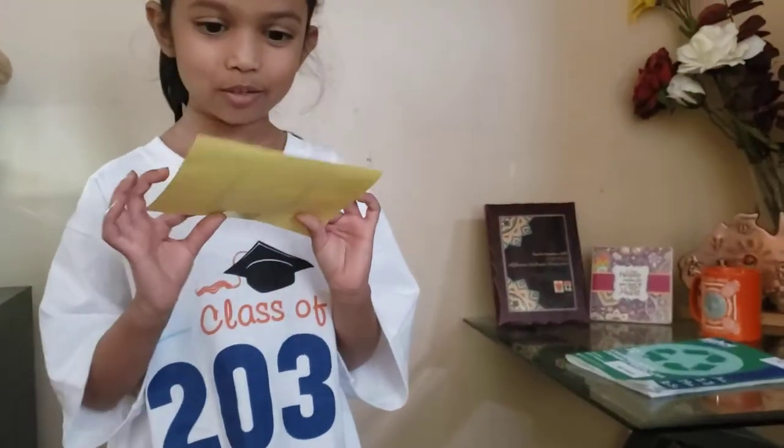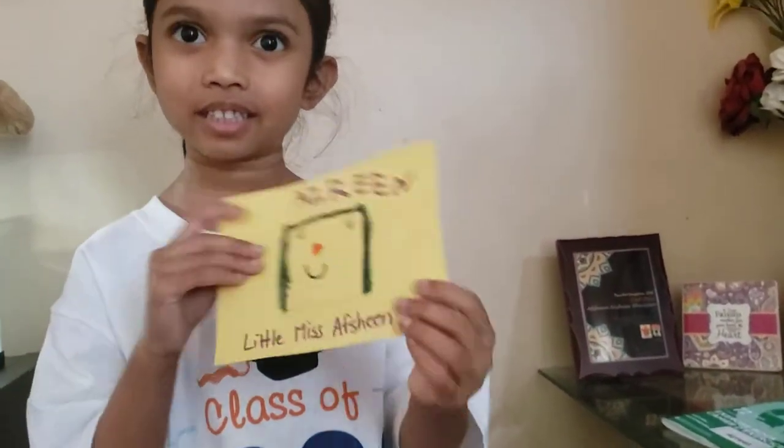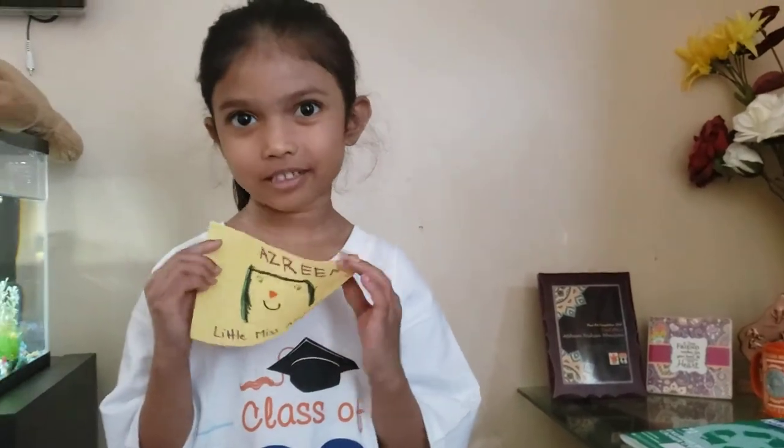This is Little Miss Afrin. Afrin is my sister, if you didn't know that.